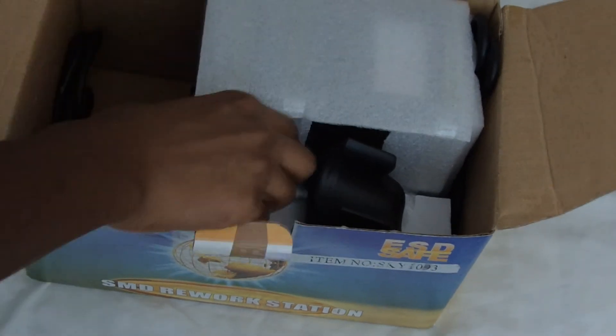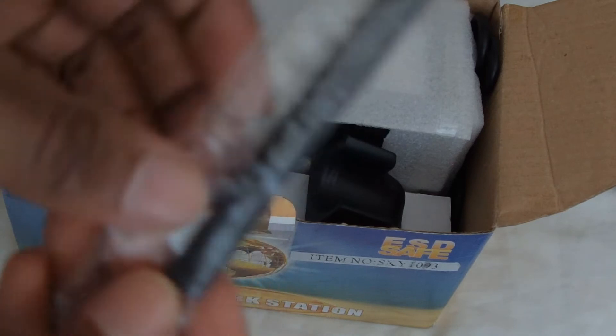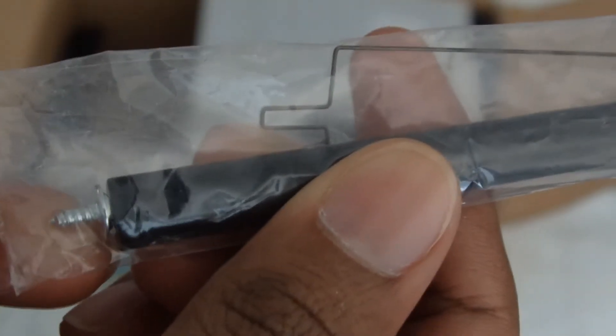Throw that to the side. Now this little tool — a lot of people wonder what this is. This little tool is actually to remove chips off the board. So if you have a chip on the board that you want to take off, use this little tool right here. I'm going to demonstrate how to use this inside the review of this rework station.